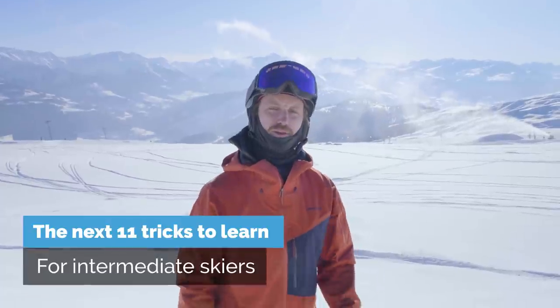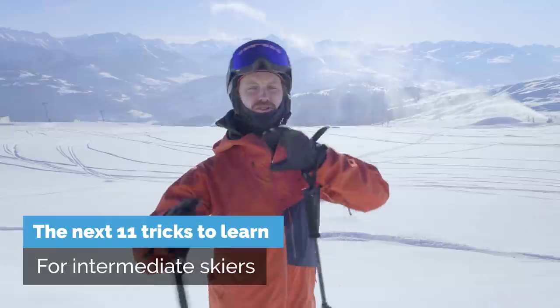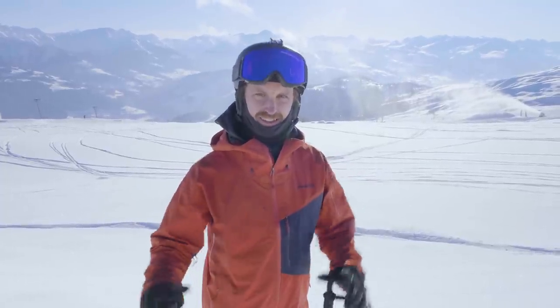G'day folks! In this video we're gonna look at 11 intermediate tricks to learn. If some of these tricks are too hard for you, check out the video called 'The First 10 Tricks to Learn on Skis' up there. Anyway, we have a lot to learn so let's get started.